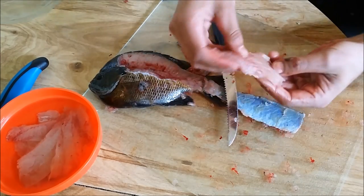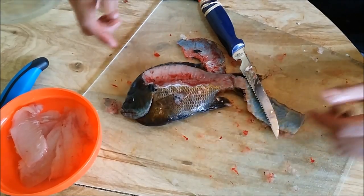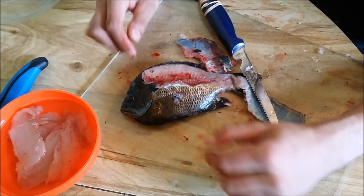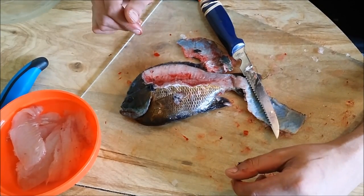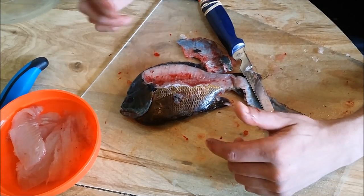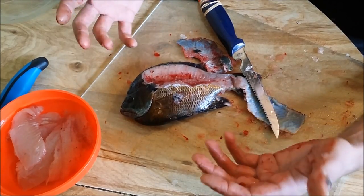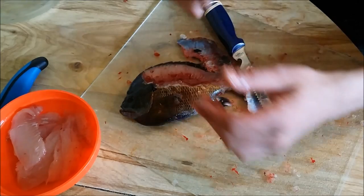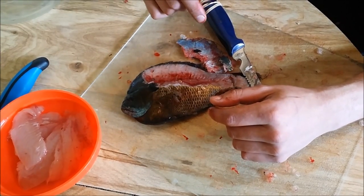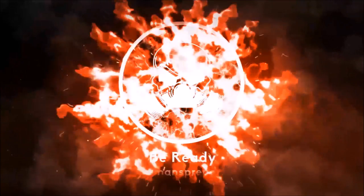There you go — that's going to be a nice meal for me either today or tomorrow. I hope you're not disgusted by a little bit of blood and fish stuff. Fish is really good for you and an excellent source of protein, so it's also great in survival situations. Here's my bloody hand — I want to thank you for watching. Like this video and subscribe if you haven't yet, and as always, remember: be ready. I'm gonna go get cleaned up — thank you.